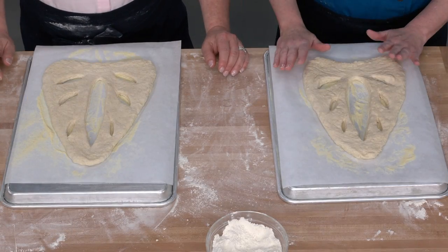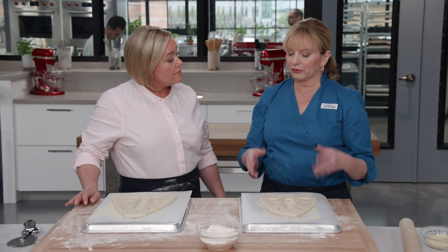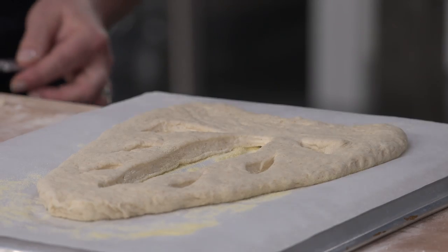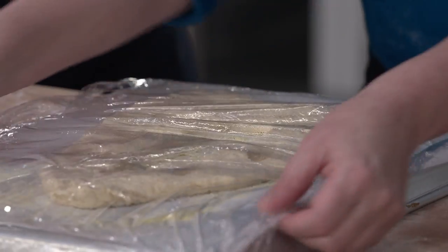Now leave the shaped loaves alone for another 30 to 45 minutes to prove, get nice and bubbly, and start to rise — they should be about doubled in size. Cover with vegetable oil-sprayed plastic wrap, then we can start to bake.